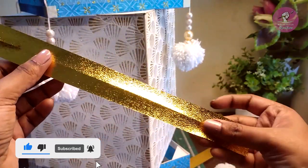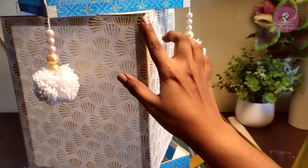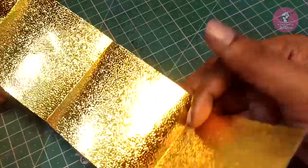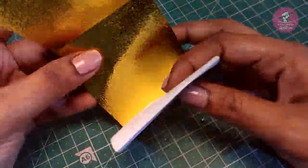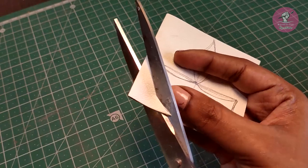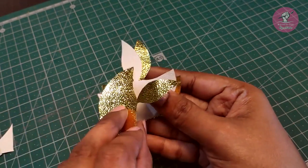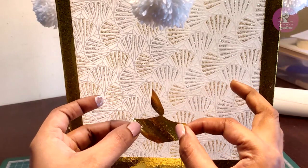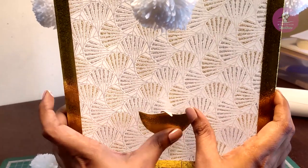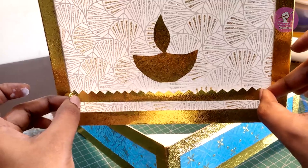Golden paper की strip को centre से fold करके उसे corners पे और borders पे पेस्ट कर लेंगे। Golden paper के चार folds करके उस पे दिया draw करके कट कर लेंगे। उसे कंदिल पे पेस्ट कर लेंगे। उस पर और एक design पेस्ट करके कंदिल को और decorate करेंगे।